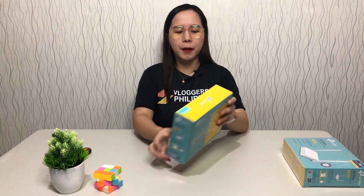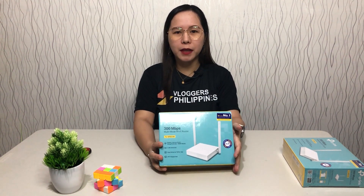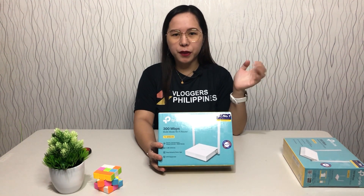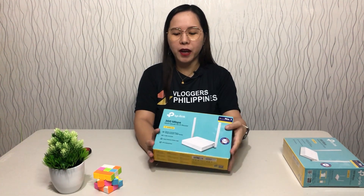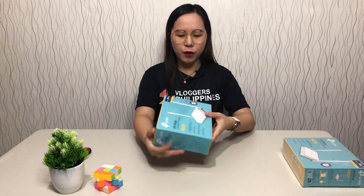I'll put the link in the description if you want to check on it. Up to now, guys, we're still using that router and so far, so good — no problems at all. We highly recommend this brand. And then our TP-Link outdoor access point, I unboxed that just a few months ago — maybe a month ago — and we're already using it. So far, so good as always.